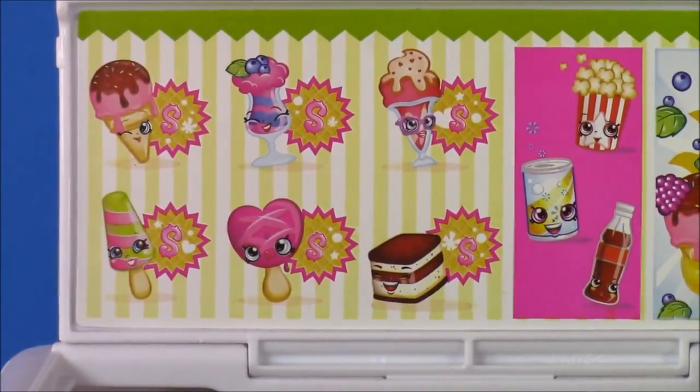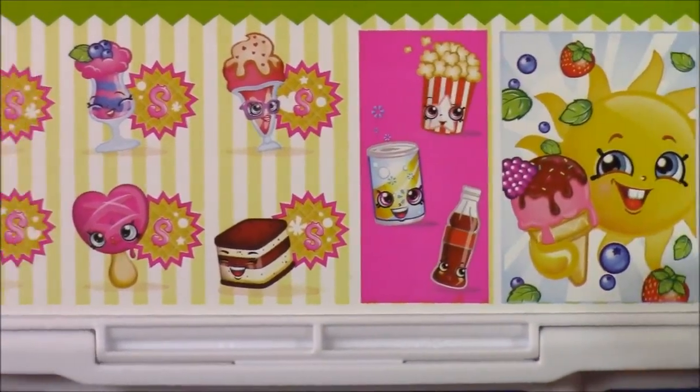Look at all those cute pictures — there's a little heart popsicle, some soda, popcorn. I love this.